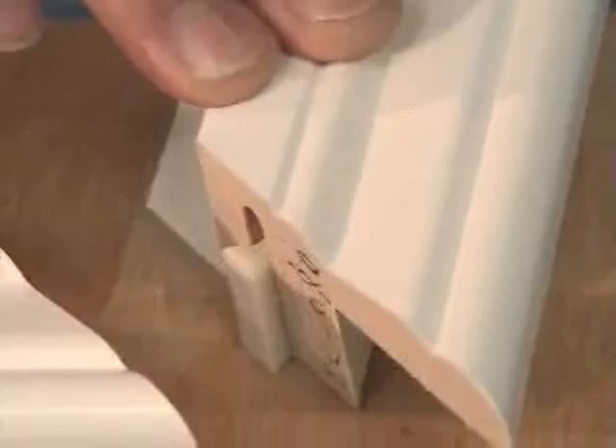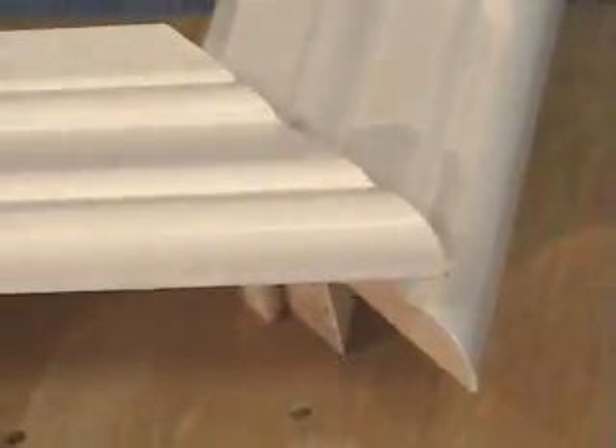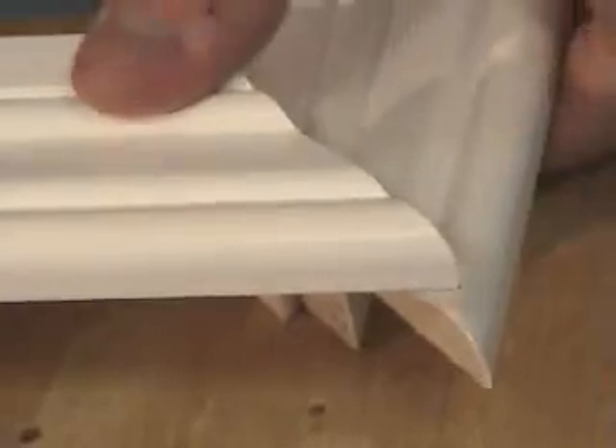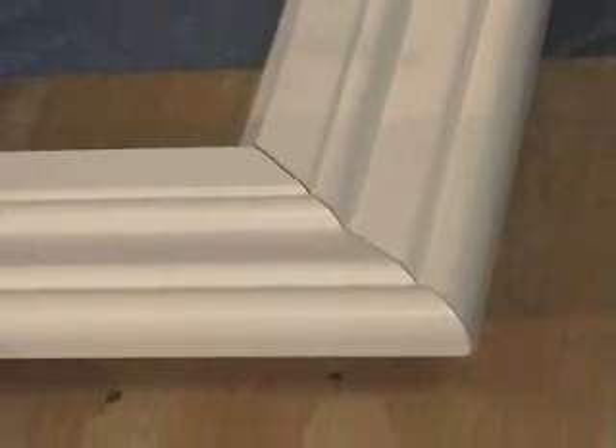Simply place one end of the frame onto the Hoffman key and press down. Take your other frame, place it on top of the Hoffman key and press down until both frames are flush. Repeat these steps until the frame is together.